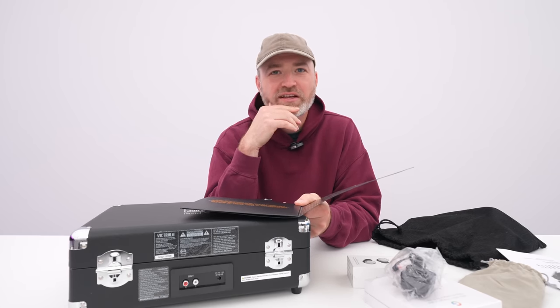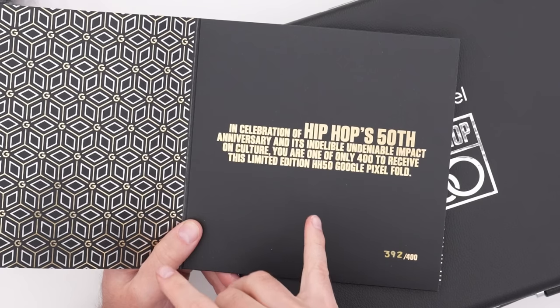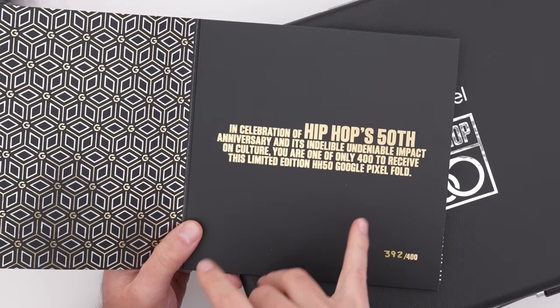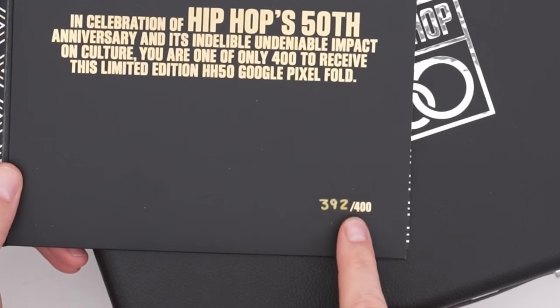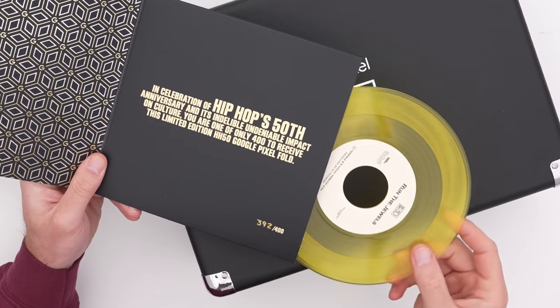I wonder what the initial moment of hip-hop was. Anyway, it's cool. It's indelible, undeniable impact on culture. You're one of only 400 to receive this limited edition HH50 Google Pixel Fold — 392 out of 400 total units. Run the Jewels — cool.